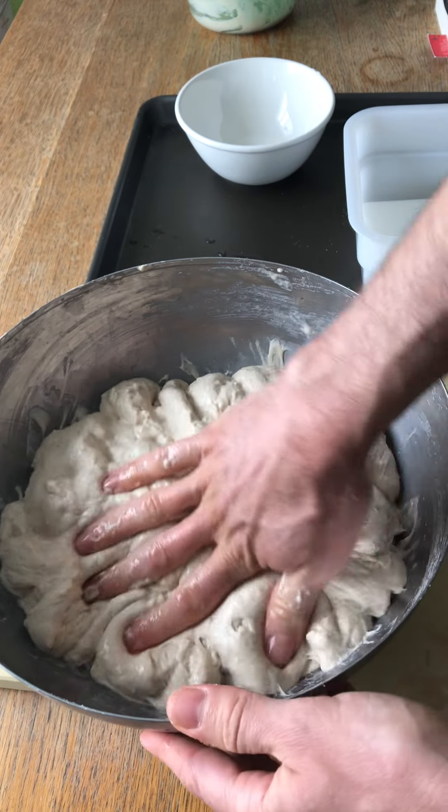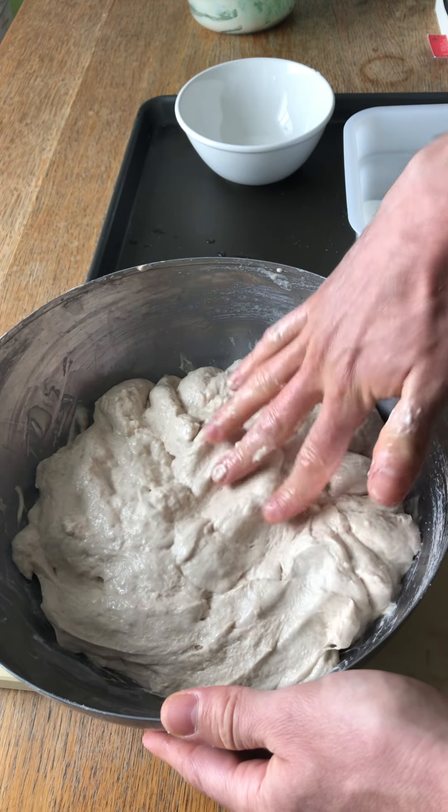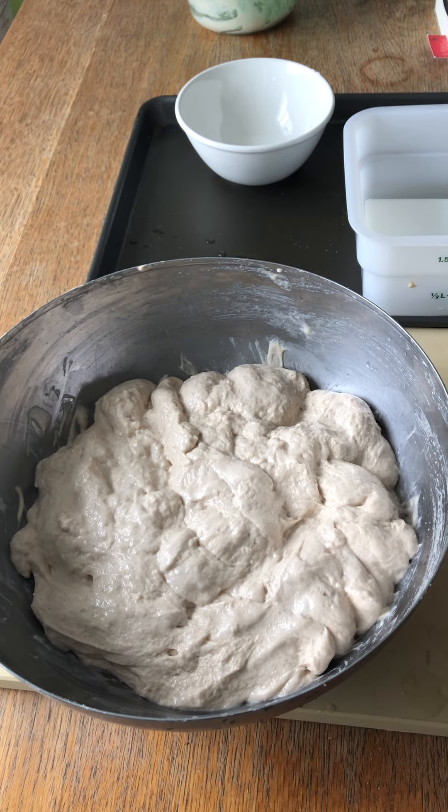I'm just going to let the dough rest for about 10 minutes and then I'm going to come back and give it a fold. See you in 10 minutes everybody!